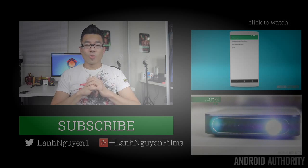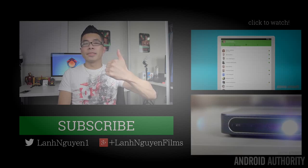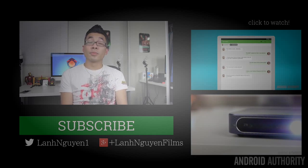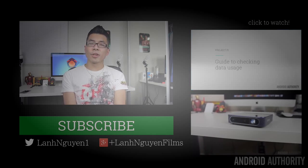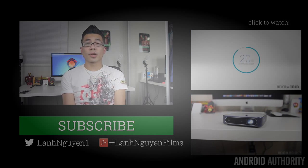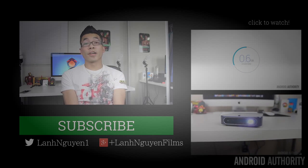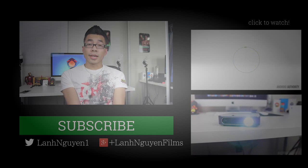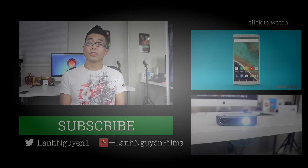As always guys, thank you so much for watching this video. If you did enjoy it please give it a thumbs up, and also subscribe to the channel if you haven't already. If you want to see more content from Android Authority, make sure to check out the links on the side and also androidauthority.com, because we are your source for all things Android.